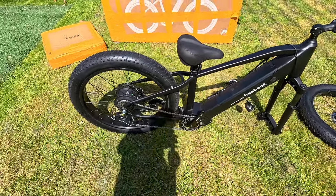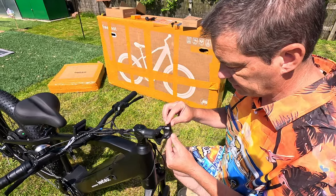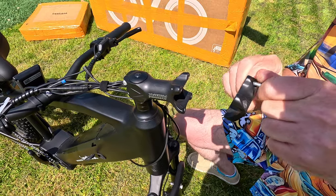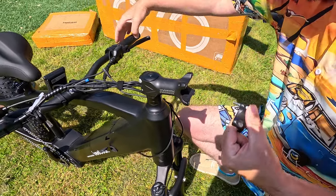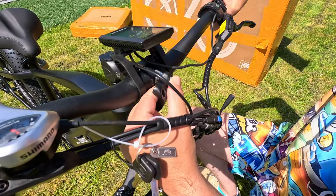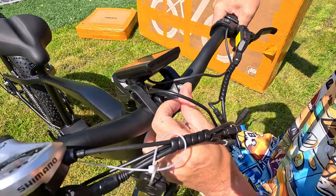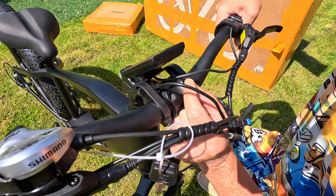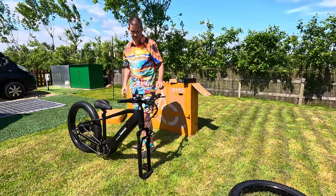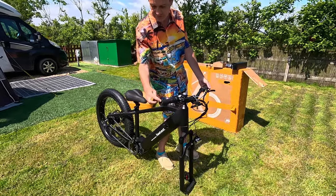I'm just going to wing it and see how I get on. First things first, I always do the handlebars. This basically just comes off with four screws, this goes in here, and this goes back on there. Handlebars are done — perfectly happy with that. Really like these grips; whenever they do these stitched handles, they're really comfy. It's got a throttle there.